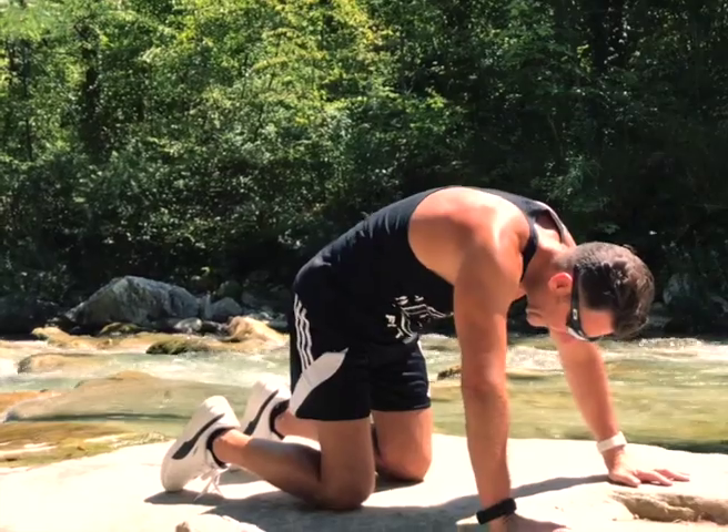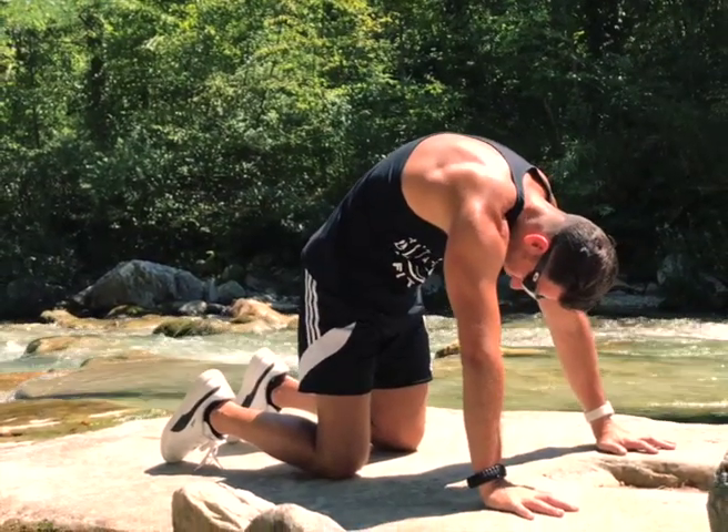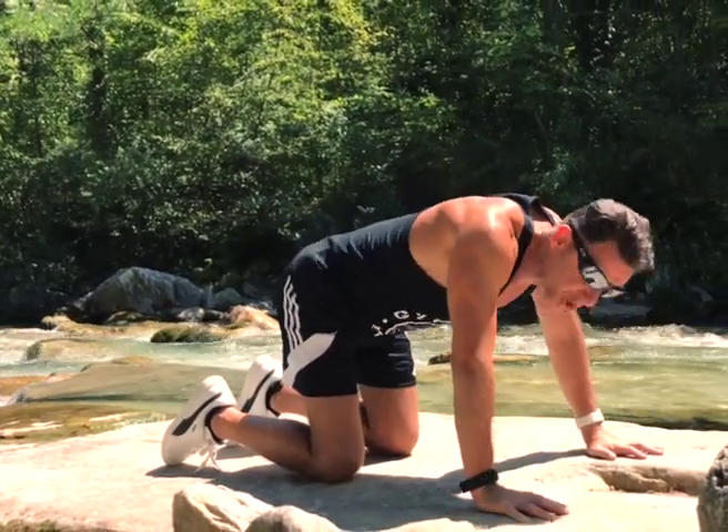Grip intensively, and we do this for 10 times.